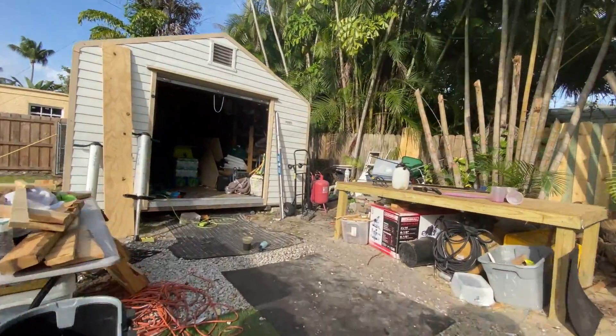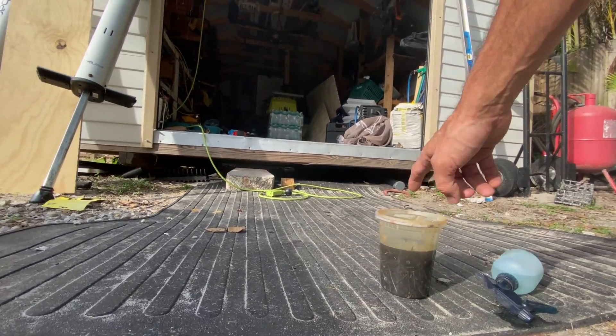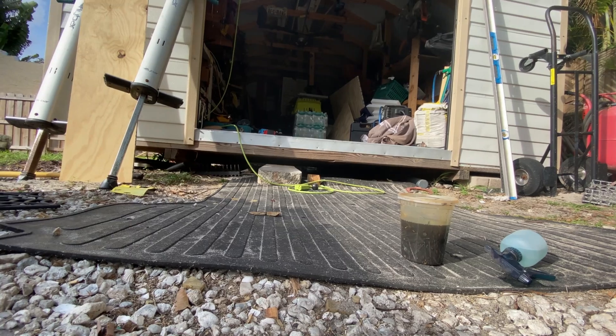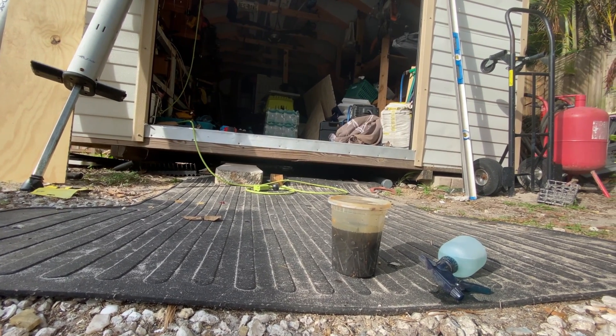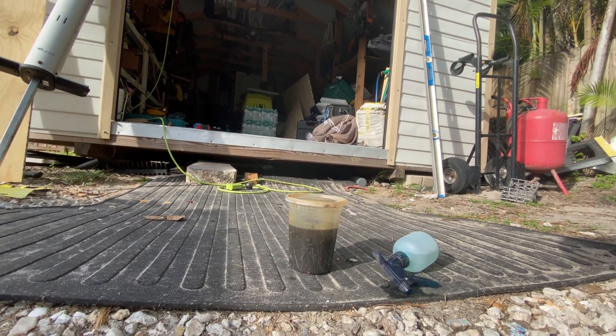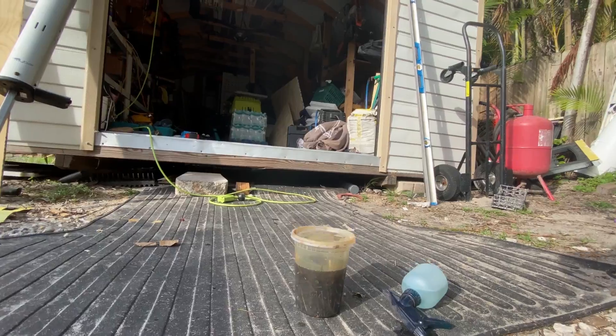The other day I started making up this little mixture of rusty nails and vinegar. Let it set for about a week or so. Now I'm going to put it in a spray bottle and spray it onto my chairs. We'll see how it goes.